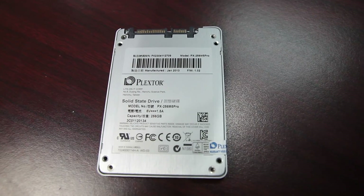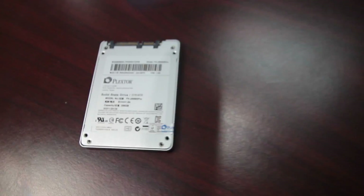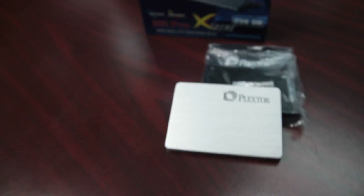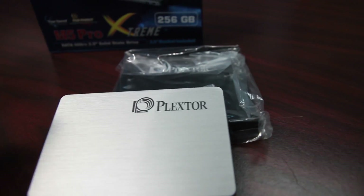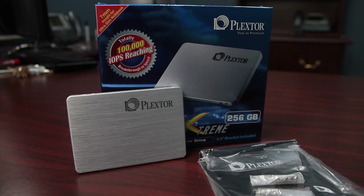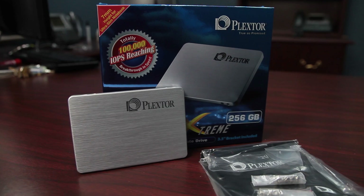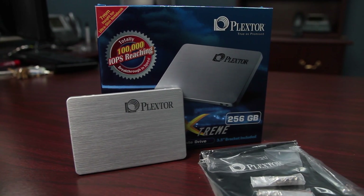I was pretty impressed with how consistent the performance was after we abused it. Usually with SSDs you get it out of the box and it's fresh and really fast, and then after you abuse it a little bit, it's still fast but not quite as fast. This thing was consistent — about the same speed after you abuse it. The Marvell controller doesn't actually use compression, whereas the Sandforce one does. So sometimes on some workloads, the Sandforce is faster or slower, but this one is very consistent.